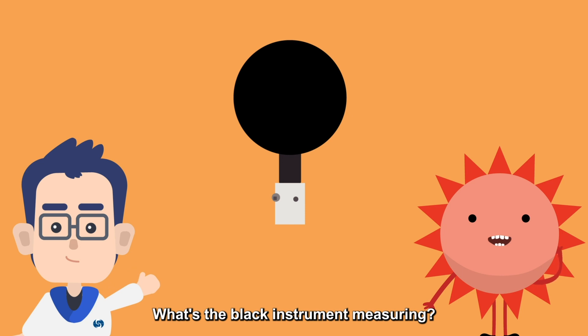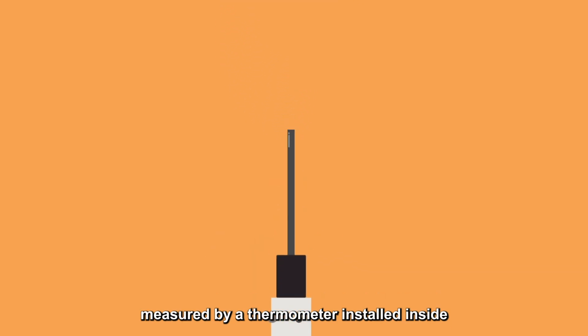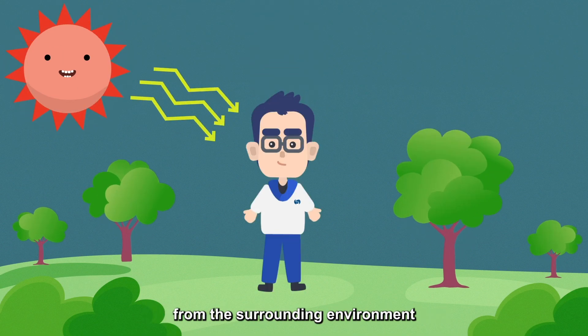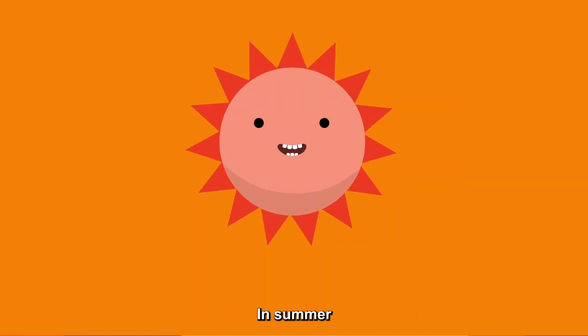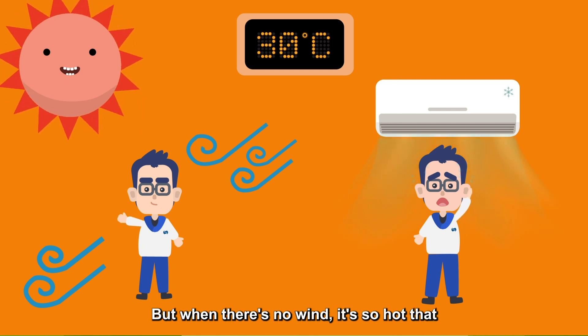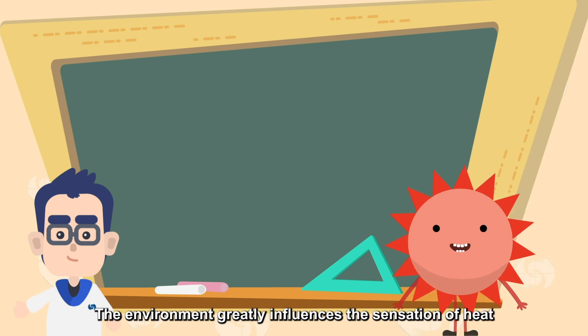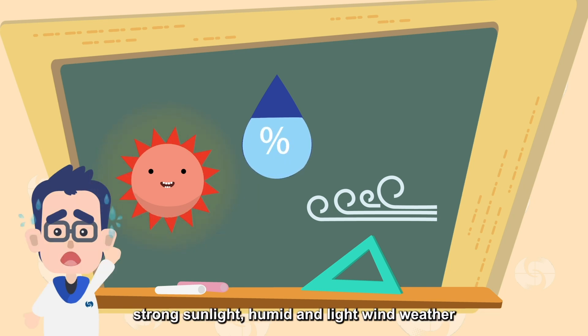What's the black instrument measuring? It's measuring the globe temperature! Globe temperature? What's that? Globe temperature is the temperature measured by a thermometer installed inside a hollow black copper globe. The way people feel about the temperature is different from the data measured by a thermometer, as the human body is affected by radiant heat from the surrounding environment. Even at the same temperature of 30 degrees Celsius, I don't feel hot when it's windy, but when there's no wind it's so hot that I just want to stay in an air-conditioned room! Sunshine, humidity and wind speed all have an influence — we will feel hotter under strong sunlight, humid and light wind weather.